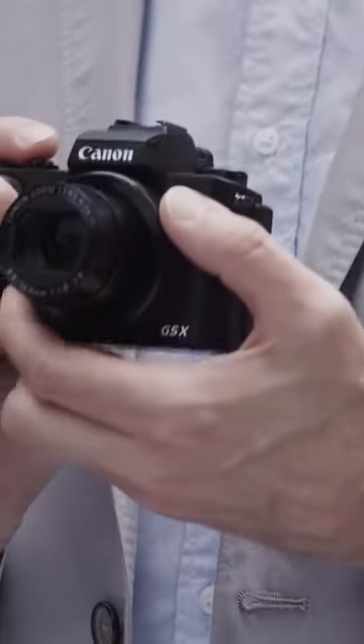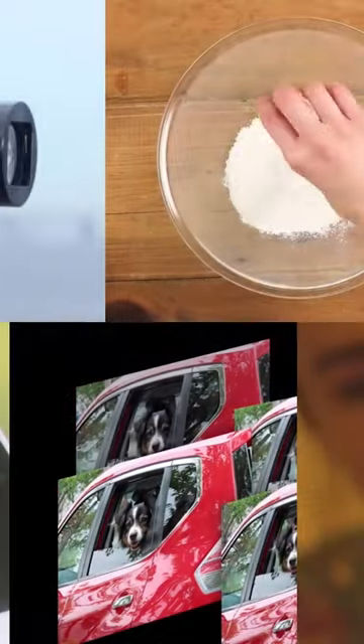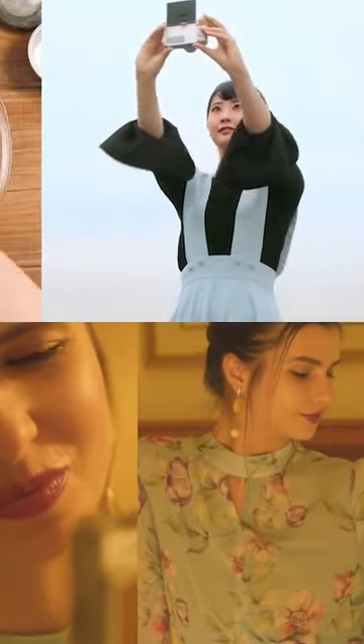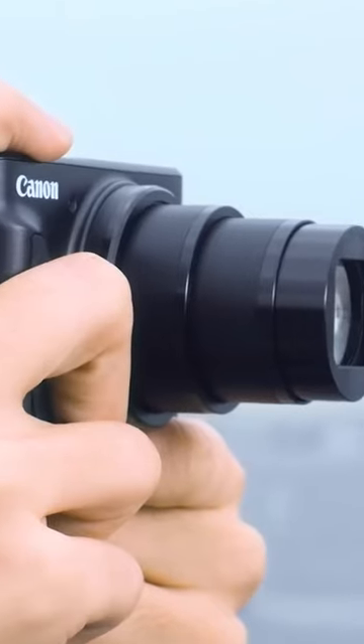Canon has never put this type of lens in the vlogging PowerShot V series. Before this, no other Canon V cameras featured any interchangeable lens. So it's exciting to see that Canon is following a new direction with upcoming products.